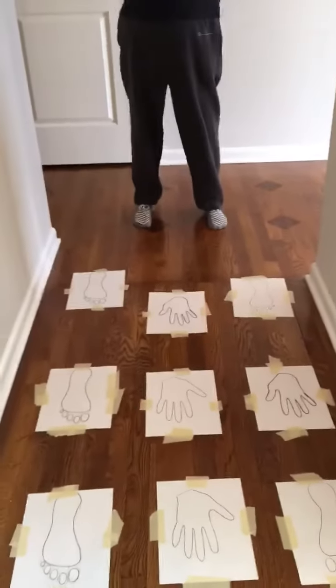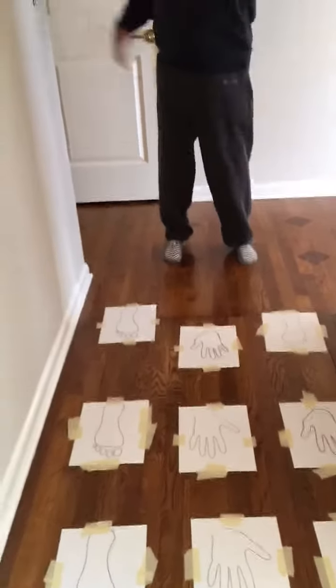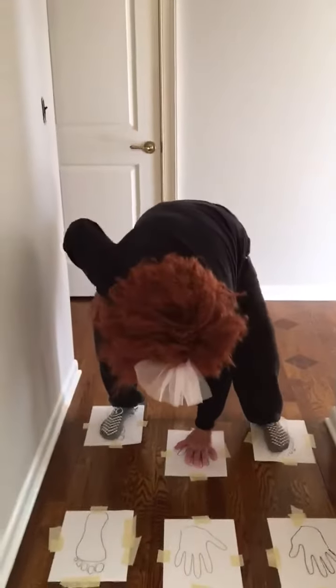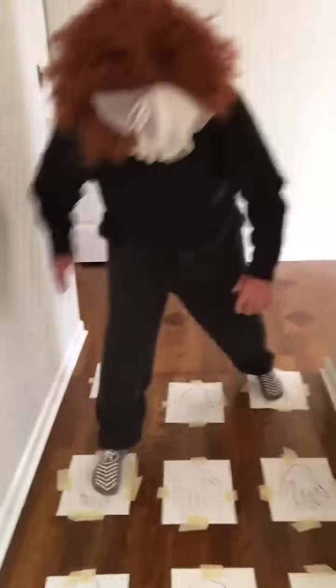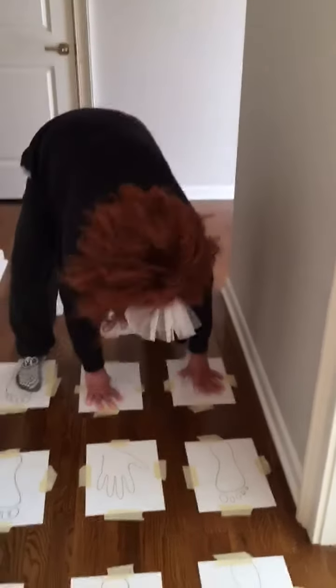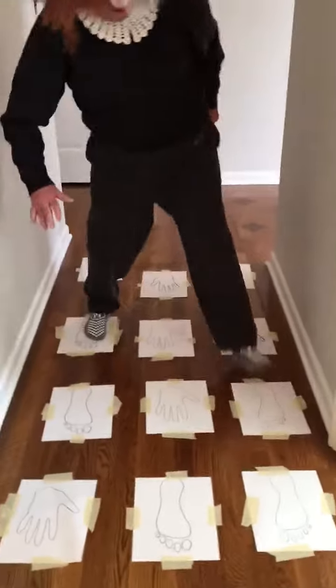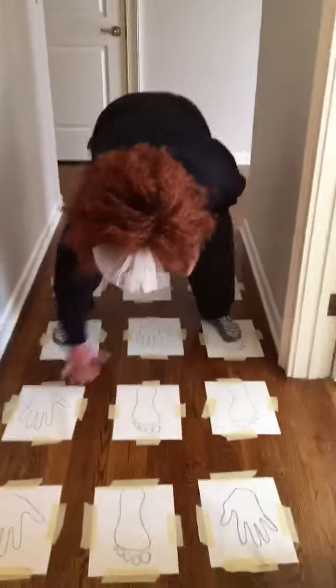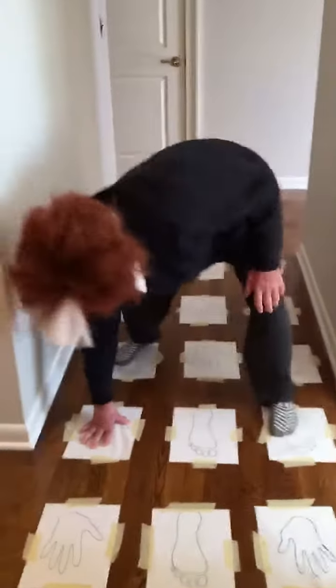You start with foot, foot, hand, and remember you got to do it. Come on, hurry up. Okay foot, foot, and pop — right, that's right. Next. Okay, that's good. Foot, foot, foot, foot. Oh, you got it! You could actually hop if we did hopping.